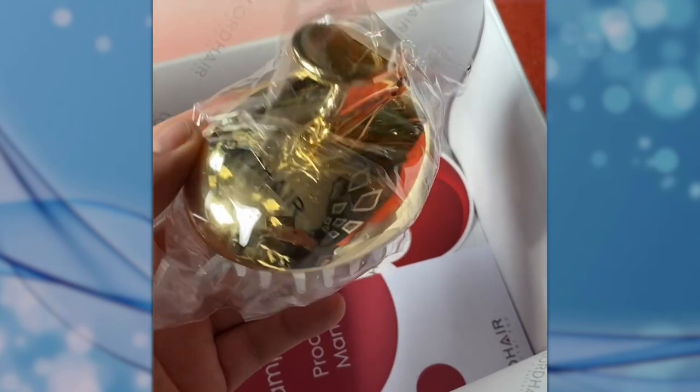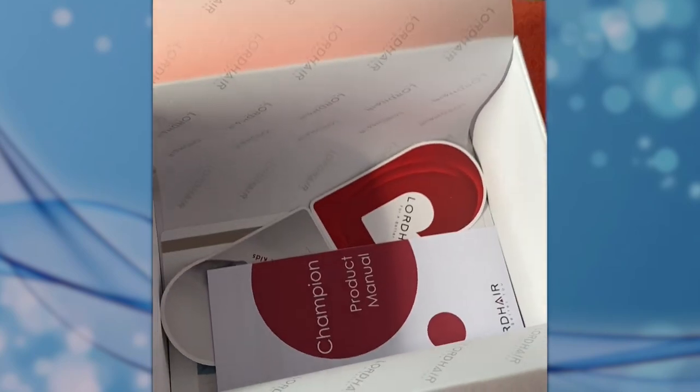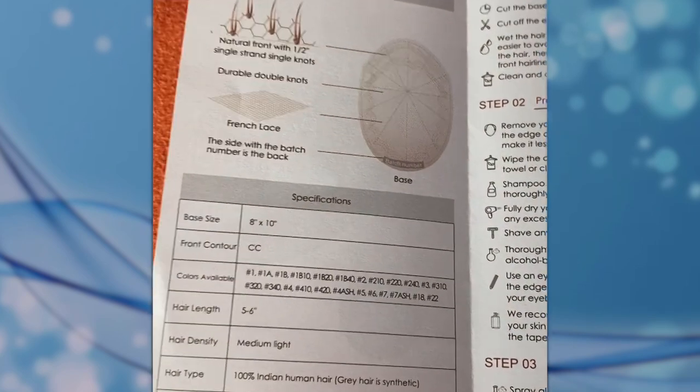We've got this free little exfoliating brush which is great. There's some marketing material to get into as well. Every Lorde unit comes with a product manual — read through it and it will give you tips and tricks on how to look after your unit.